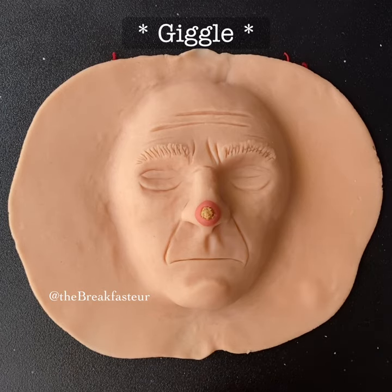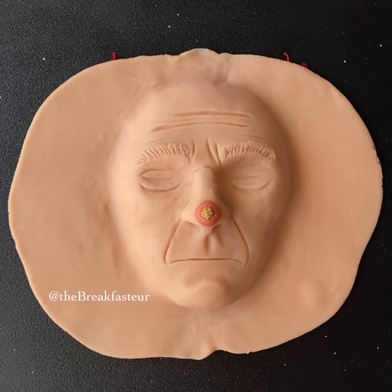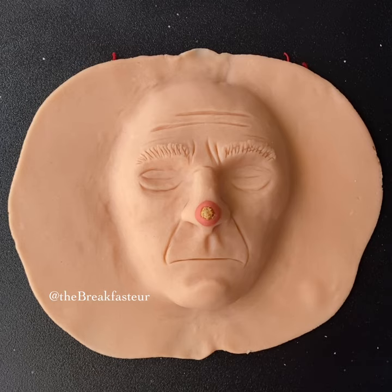The first thing we want to do is numbing injections. I couldn't find the syringe so we're just going to pretend. Then next we want to take a Mohs layer. The Mohs procedure is done with the patient awake. The first thing we're going to do is take a layer of where we think the skin cancer could be, and then we're going to have it checked under the microscope.